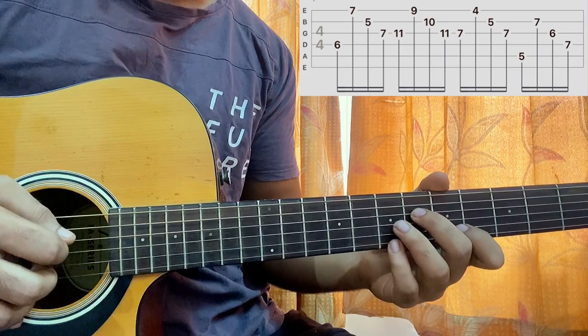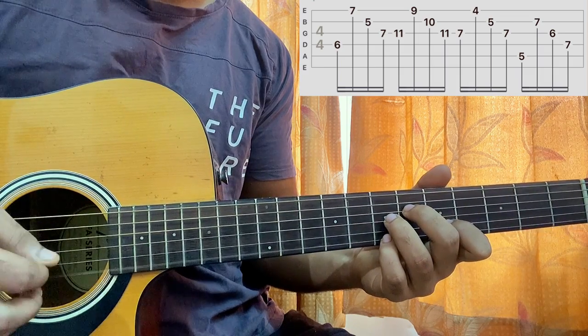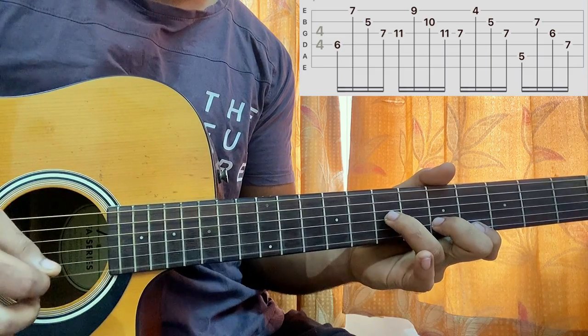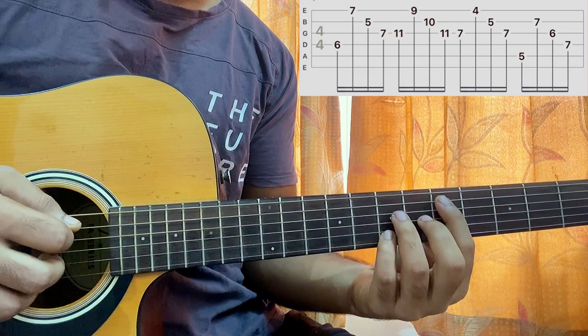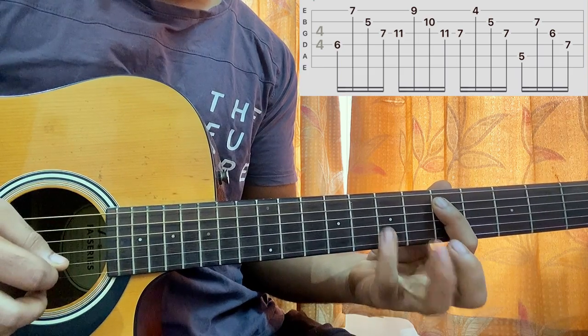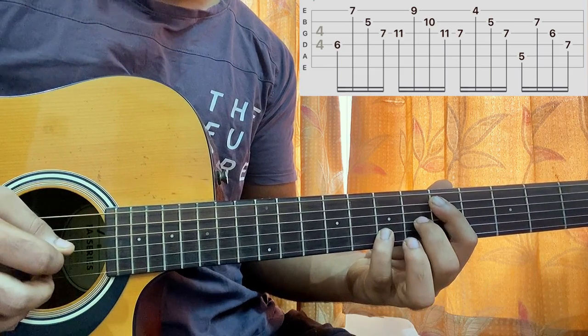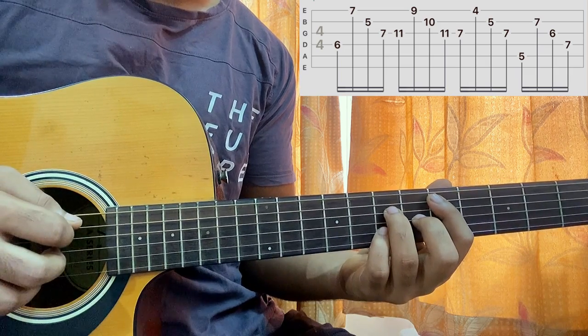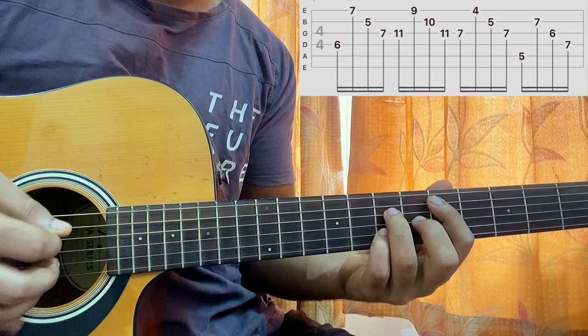So we have ring finger slide, ring finger slide. Now I'll have the shape of a D major 7 at A5, then play B string 7th fret — middle finger on G string, D string 6th fret, and then ring finger on D string 7th fret. So A, B, G.